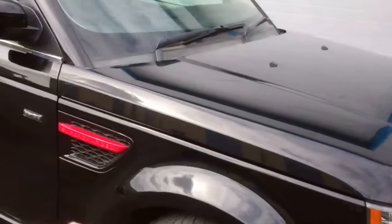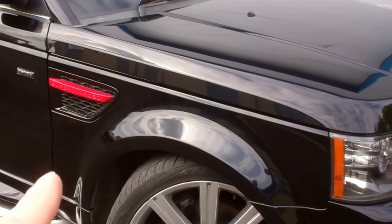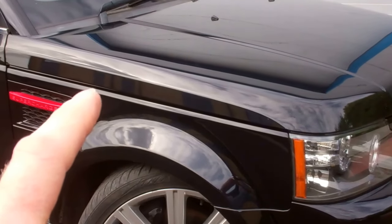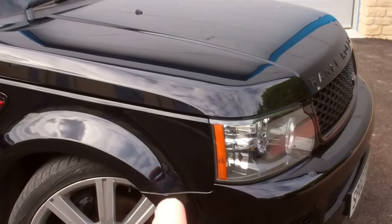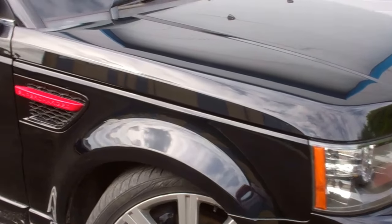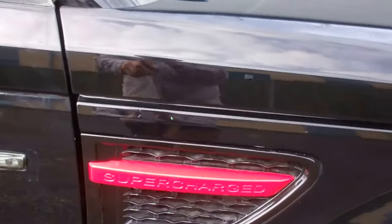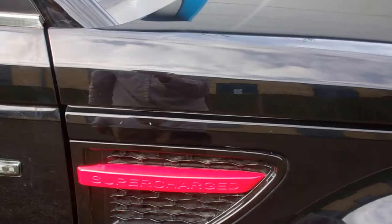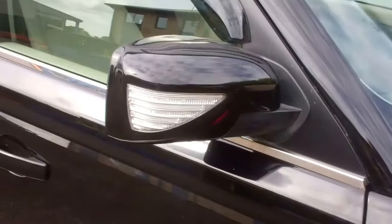We've got larger alloys on here. This car is a 2005 but we've put the complete 2010 front end on. To do that you've got to change the wings, the headlights, the grille and the bumpers together — they all fit together in this region like a jigsaw puzzle. On the 2010 wings they come right up to the door shut here, and we've got the LED side repeaters.